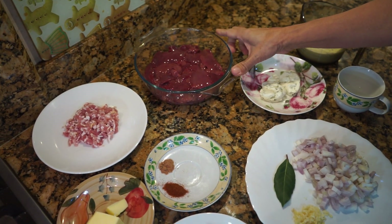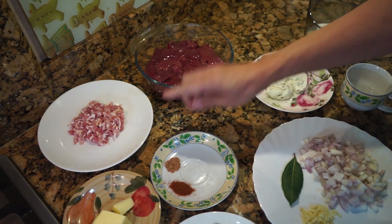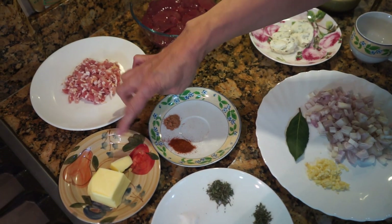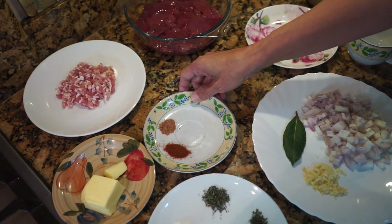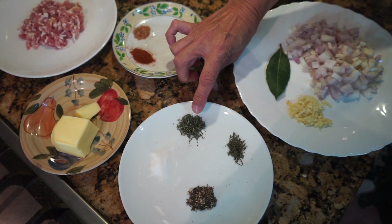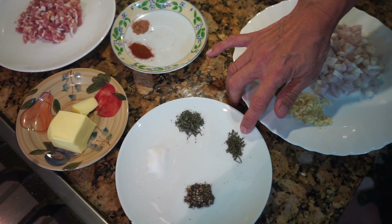I've got 500 grams of chicken liver — I've removed all the tissues and fats so it's clear liver. I've got 4 rashers of streaky bacon that I've chopped, 60 grams of butter, a quarter teaspoon of paprika, a quarter teaspoon of nutmeg, half a teaspoon of salt, and half a teaspoon of thyme — that's fresh thyme, chopped.